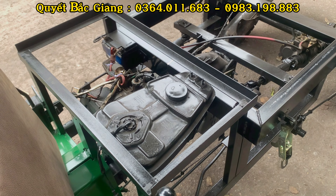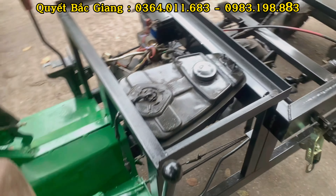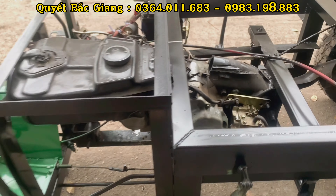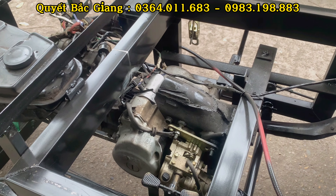Anh em nào mua một chiếc xe này thì bên em báo giá luôn: một chiếc hoàn chỉnh đang bán với giá 17 triệu đồng, chế từ xe máy huy tàu. Giá chưa bao gồm phí vận chuyển, đây là giá tại xưởng.